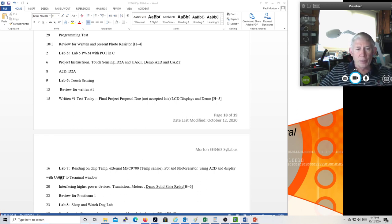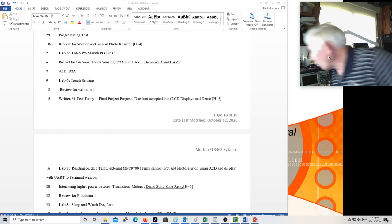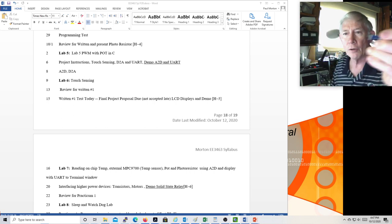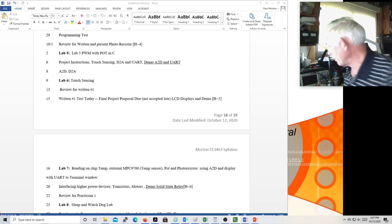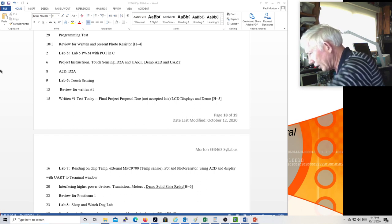One student had a question about whether the CR2102 adapter board should be smoking. No, it should not be smoking, and if it is, it's probably because you plugged it in backwards. Unfortunately, when we passed out the CR2102s, some of them had a right-angle header, which means they have to be plugged into the board in a specific orientation.